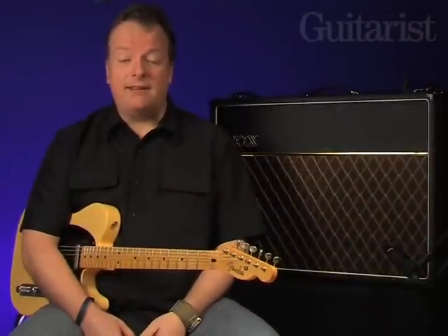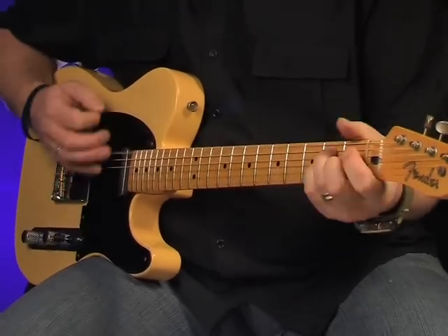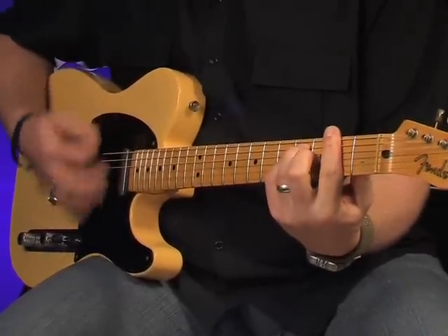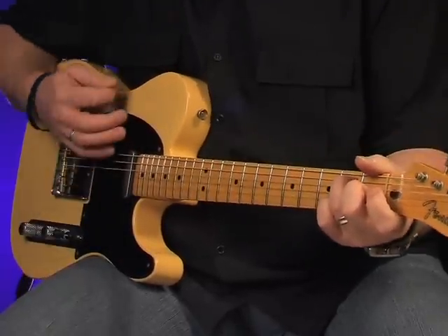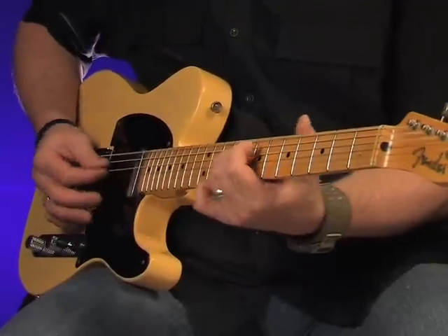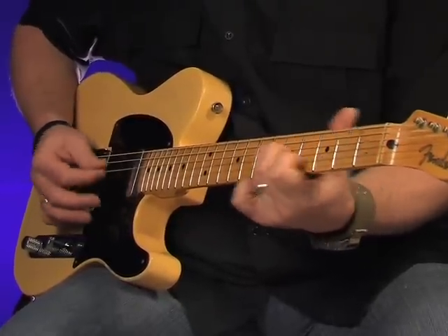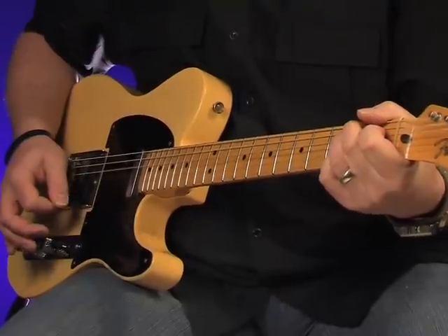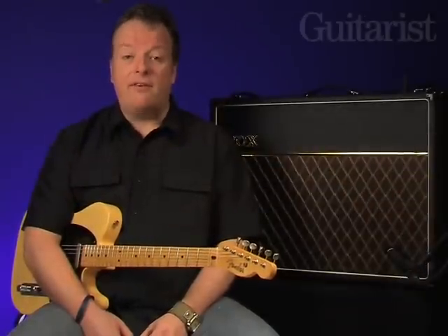Now compare that with the Top Boost channel. Now we'll up the volume to 9 for added drive, and we've got the tone cut set to 8 here.